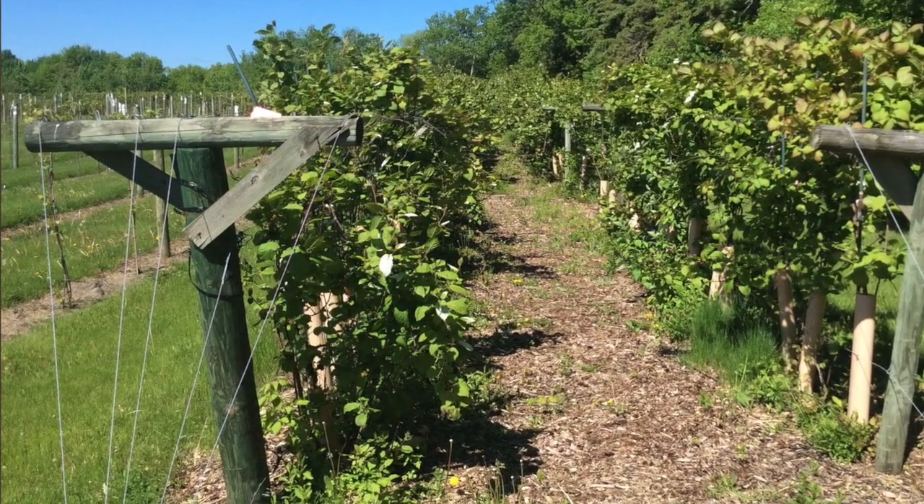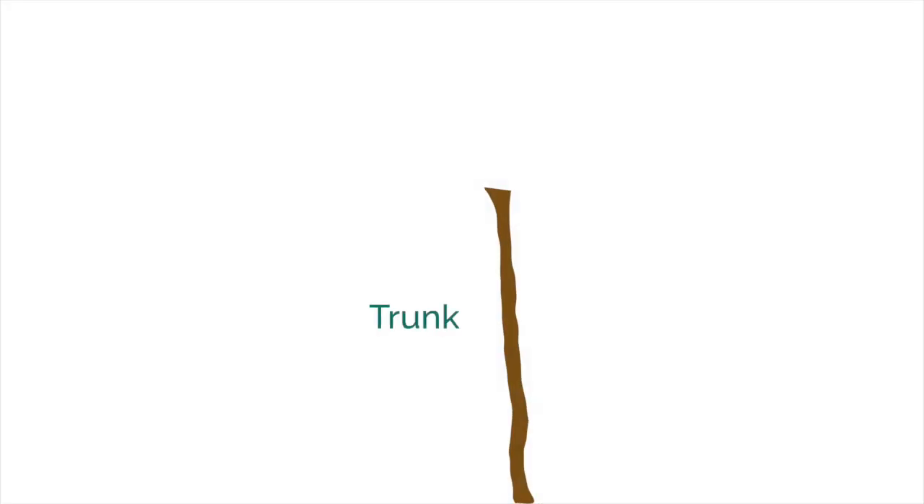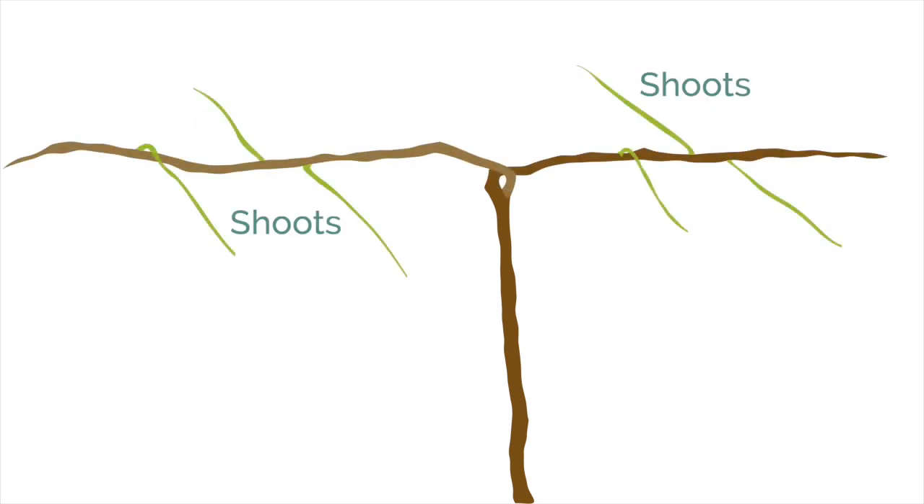When we grow kiwi berry for fruit, we train it to have one permanent trunk. From there, we allow it to grow two horizontal cordons, which are semi-permanent. Shoots grow from buds on the cordons and trunk, although when they grow from the trunk, we usually prune them off right away. When shoots become woody after about a year, they are called canes. This is where most of the leaves and fruit originate.